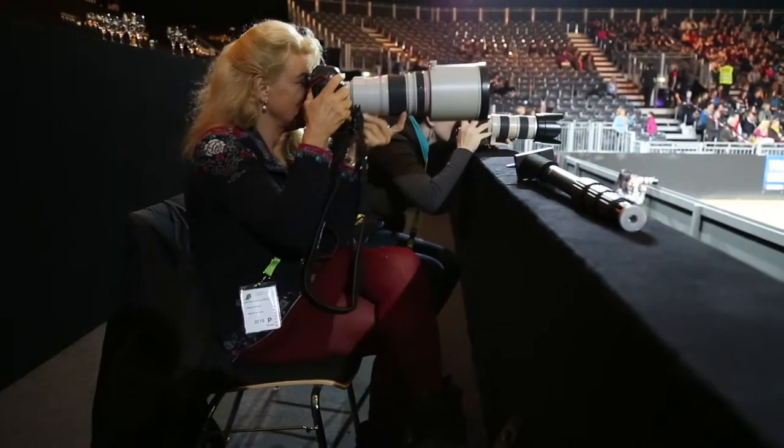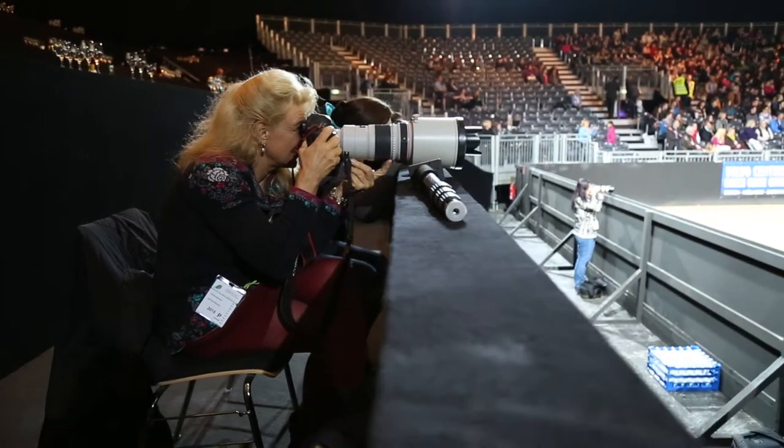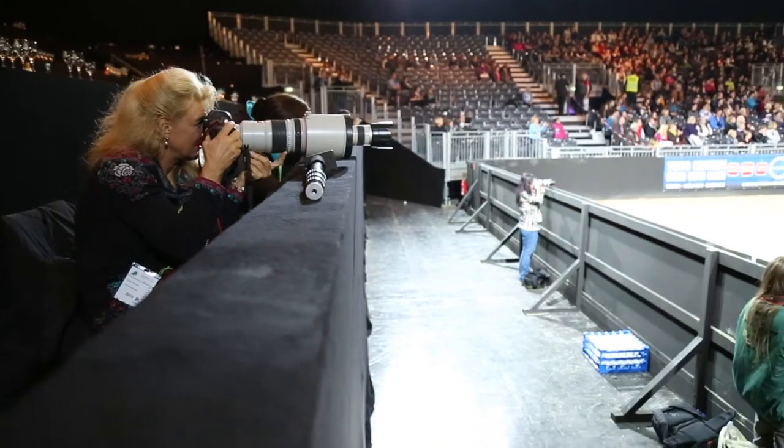This is Equitana — every second year there is the biggest horse show on earth, with a lot of people, a lot of horses, and a wonderful show program. So everybody wants to photograph the different photo events and the different presentations. And it's really not easy.